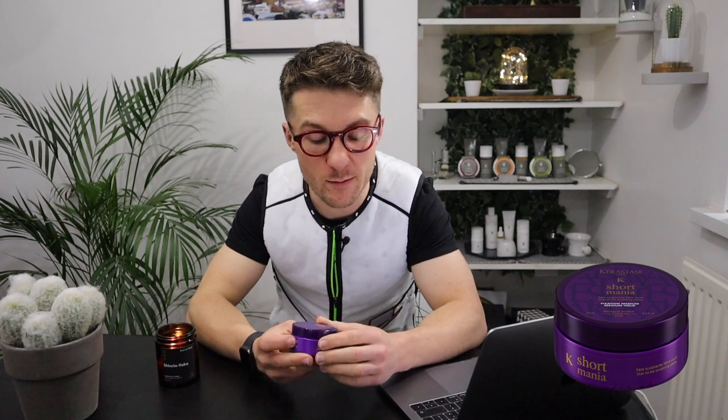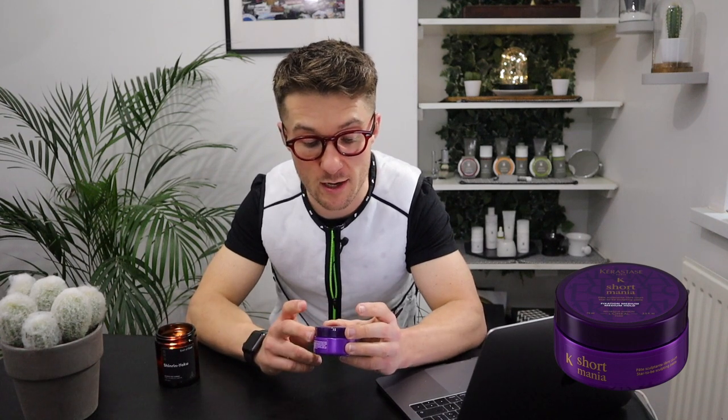It's from L'Oreal again, and it's a very similar tub to what we would see with the Shurmura range. It's plastic, it's purple, it is a little bit on the feminine side. Kerastase generally is more of a feminine brand — more for professional females — but actually this Short Mania, they sort of say it's for men as well. Obviously, if it's for short hair, then it could be for men or women; makes no difference really.